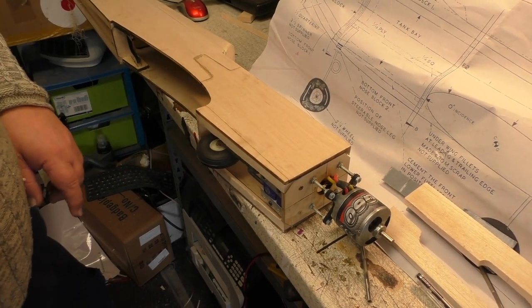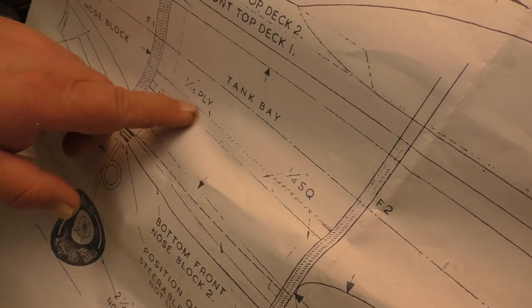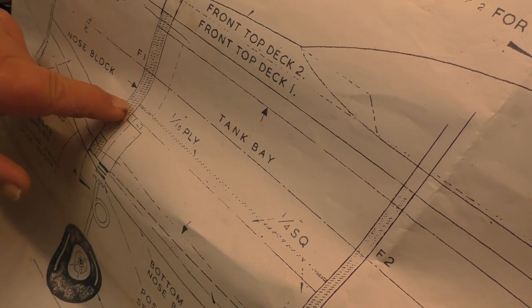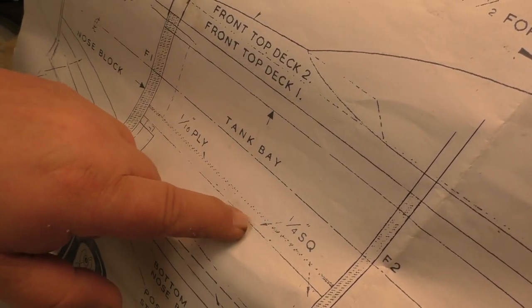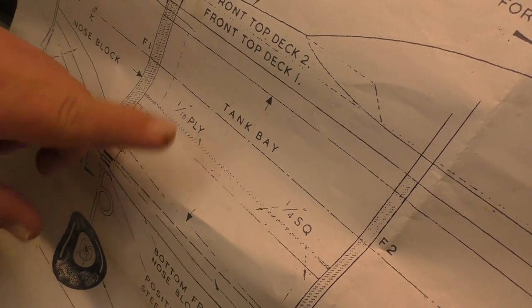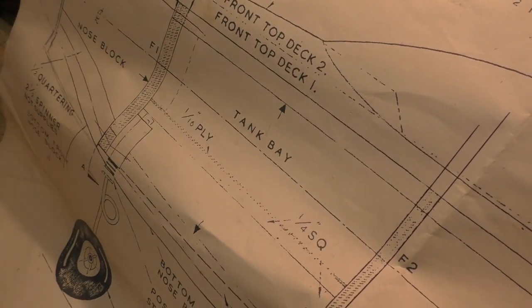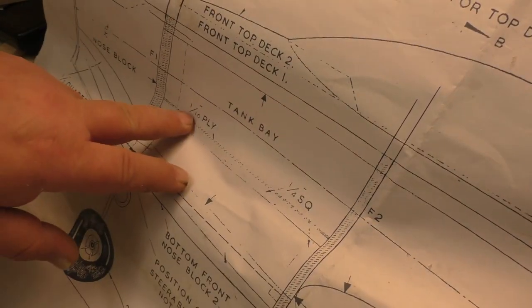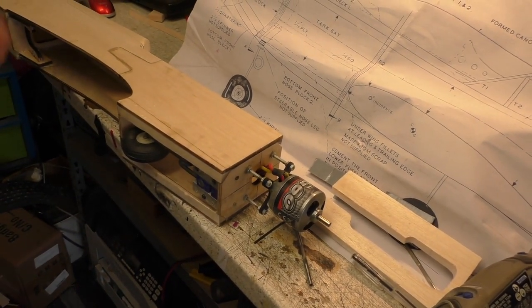For the undercarriage servo, there's a false bottom in here - it's like 16-ply, which would have been for the tank originally. That's going to be a battery compartment, so we're going to put a false floor in there and the servo for the undercarriage is going to mount onto that. The false floor is going to be screwed in so we can take it out again if we need to access this compartment, because once we've got the bottom on it's pretty covered in. We'll stick a couple of bits of square along the inside, then put that plate in and work out how to mount the servo. Easy - piece of cake!